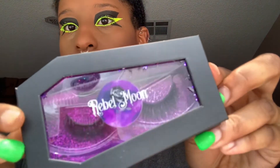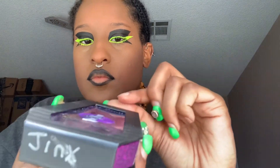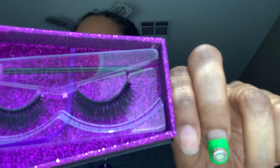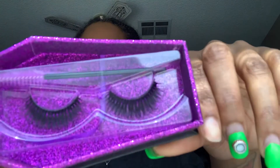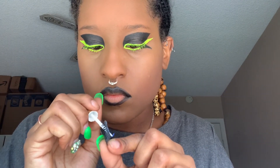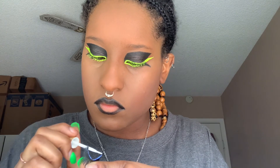I'm going to be using Rebel Moon Cosmetics Beautiful Lashes, which are called Jinx. And boom — here you go, here's the final look.